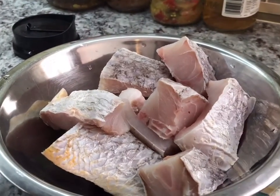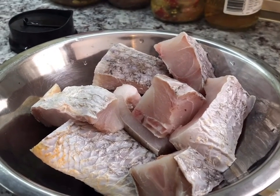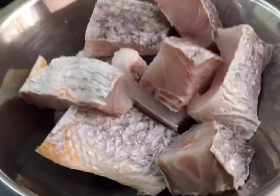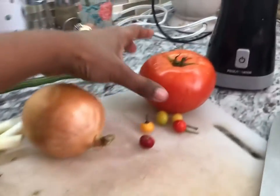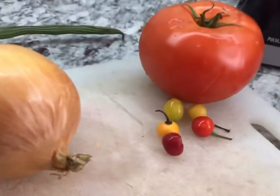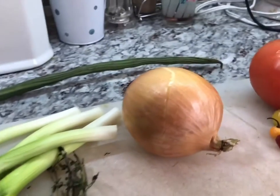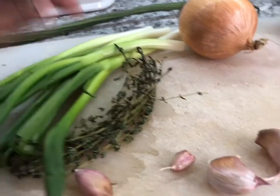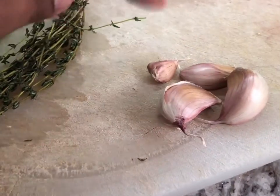In this bowl here, I have some grey snapper washed and cleaned and they're cut into small pieces. You can see how fresh that is. I have here one whole tomato, I have some marimiri pepper for flavor in different colors — red, yellow, and green — which will give nice flavor. I have a big onion, some green onions that I cleaned and washed, some fine thyme that's very good in curry, and I'm going to use four cloves of garlic. These ones are huge so they're like more than one if you count.